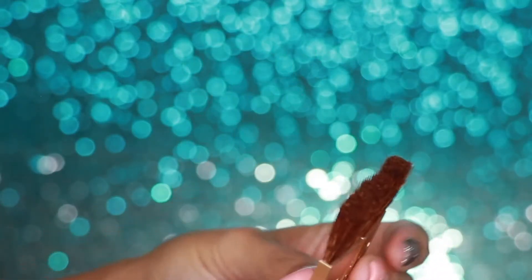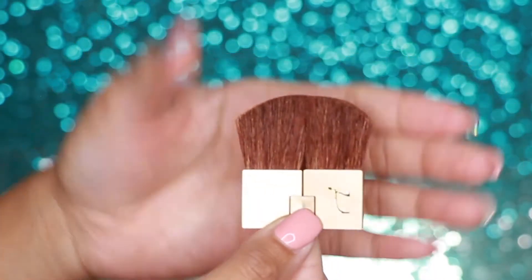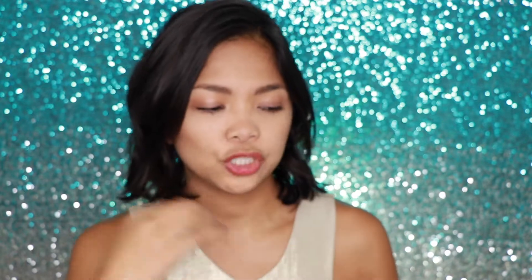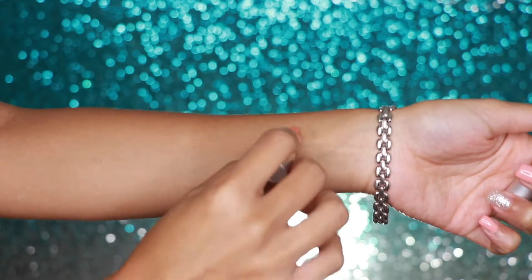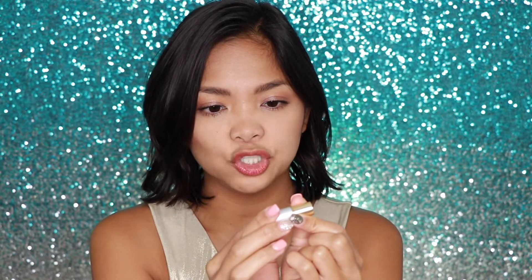Also included is a brush that looks like this, which folds — I think that's really cool. You can use this to put your blush, contour, or highlight. They've also included a dual-ended sponge applicator, and a lipstick called Forever Pink from their Just Kissed Lip and Cheek Stain line.